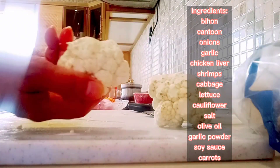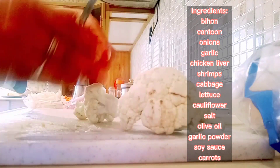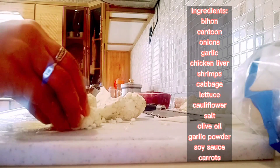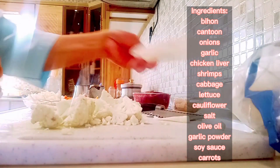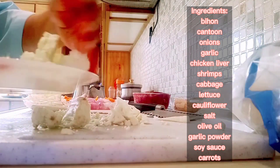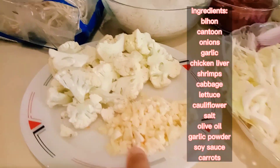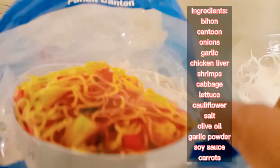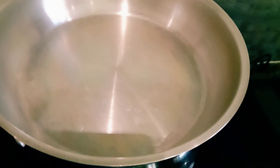Tapos hahaluan ko siya ng cauliflower. Gusto ko siyang lagyan ng cauliflower ang aking pansit bihon, okay? Yung medyo hapok ng konti para siya crispy pa — hindi yung overcooked na cauliflower para masarap. Iyan po yung ating vegetables: may garlic, cauliflower, carrots, cabbage, onions, chicken liver, shrimp, bihon, pansit canton, and olive oil. Iyan ang ating mga ingredients sa ating pansit today.